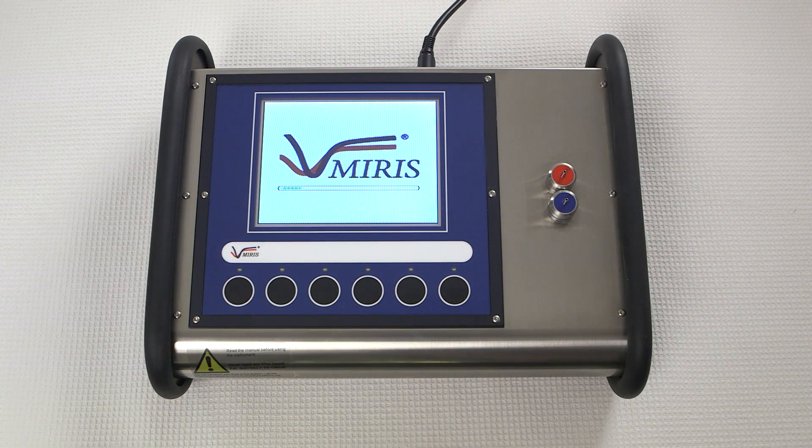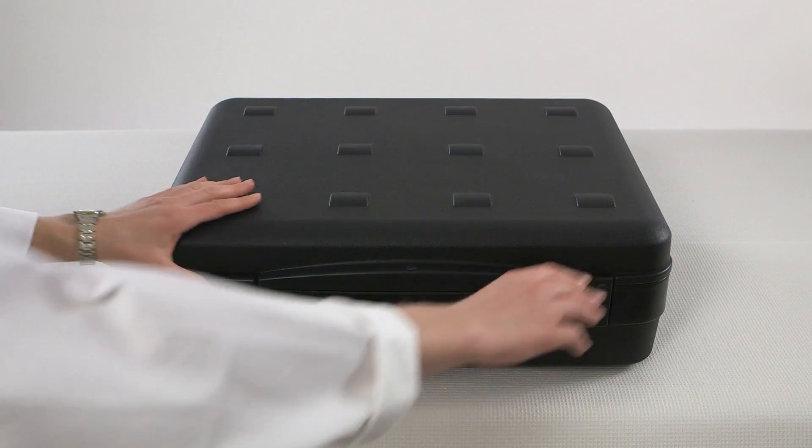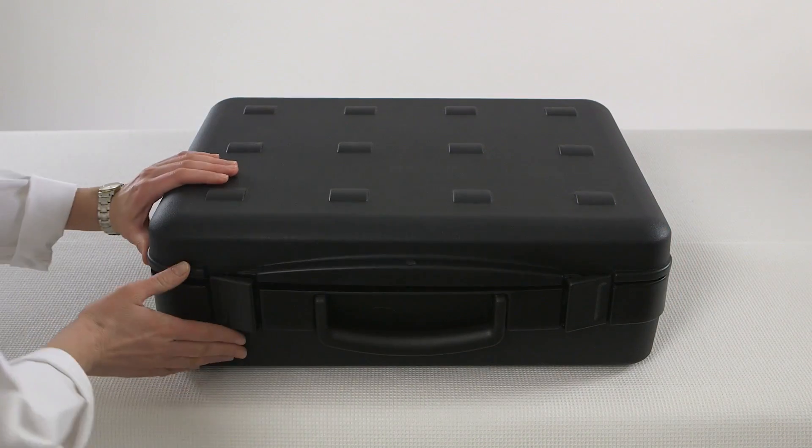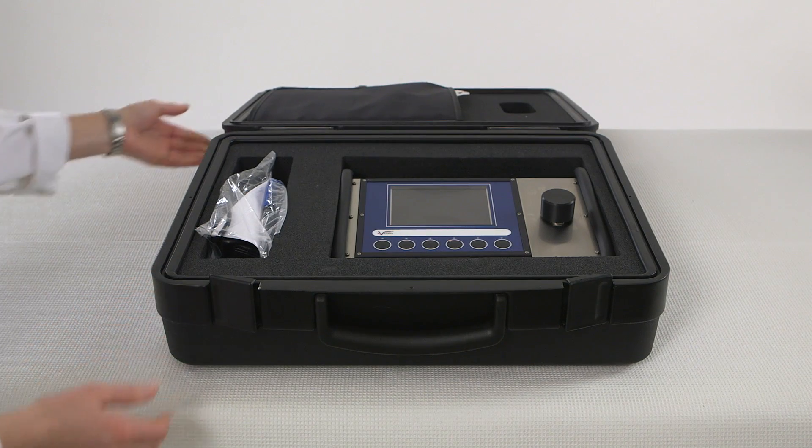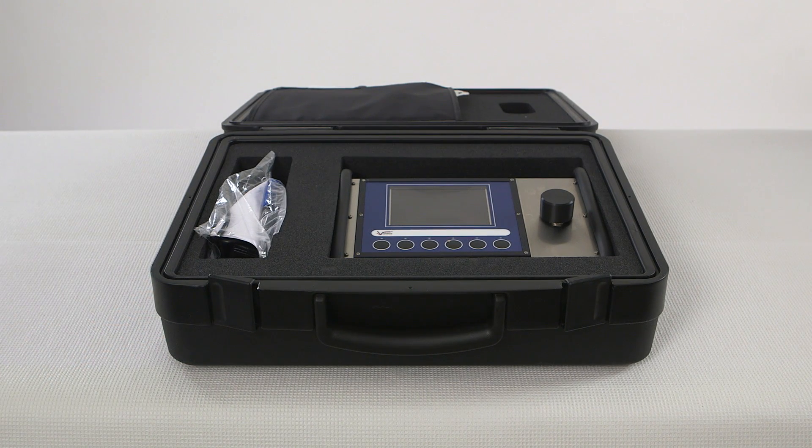This is the Mirrors Human Milk Analyzer. It is simple to install and within a short time you will be up and running analyses of milk for fat, protein, carbohydrates, total solids and energy.